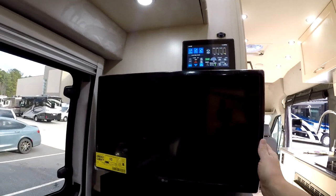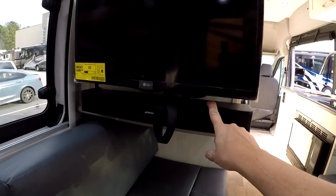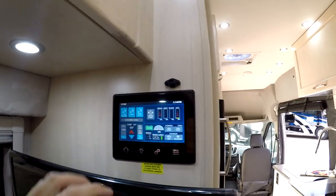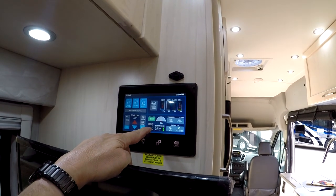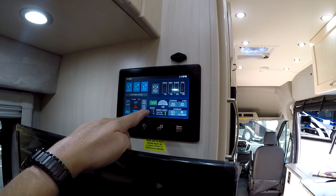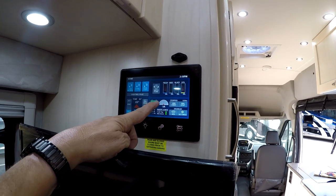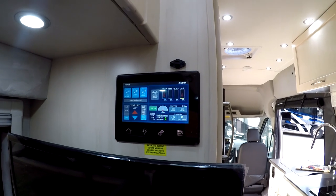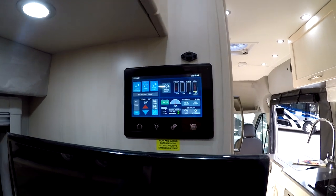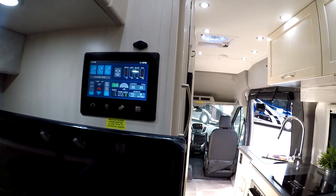It's got an LG smart TV, a Bose soundbar, and here's your Spider control. This is pretty interesting — it has an inverter load light that tells you how many volts your inverter is putting out, and the amps and the hertz. Mine just has a battery and a plus or minus meter. I like the loads being shown — that's pretty nice.